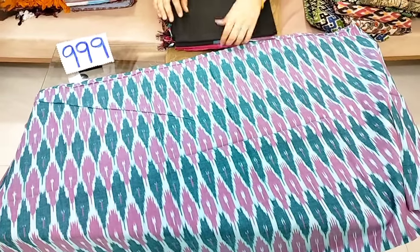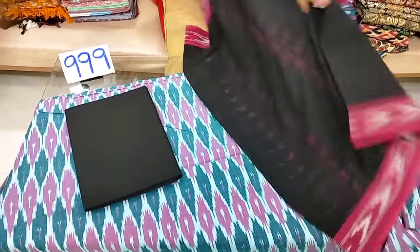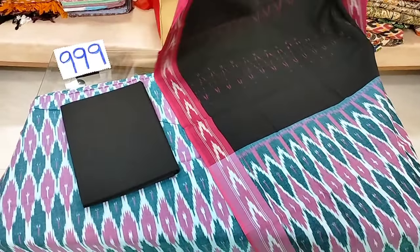The bottom is contrast and the top and bottom — it's made up of two colors. The price is 999, with free shipping. It is a great color combination.